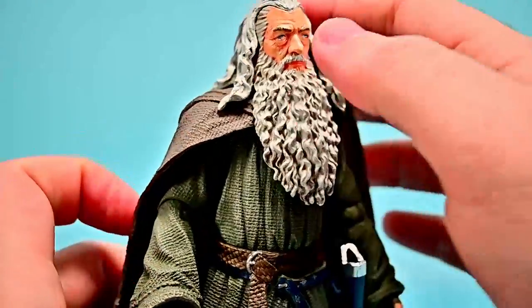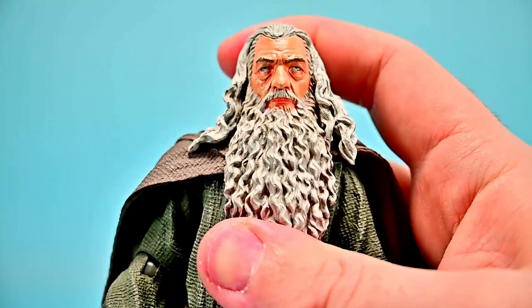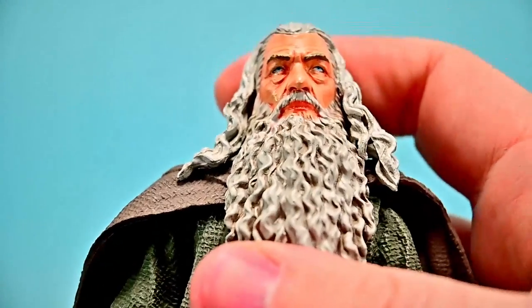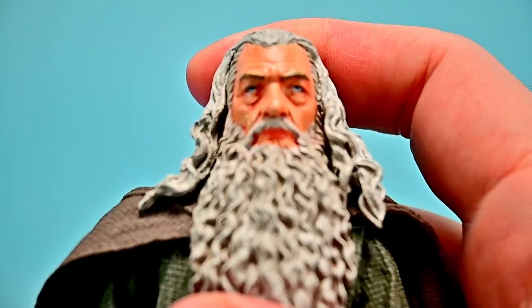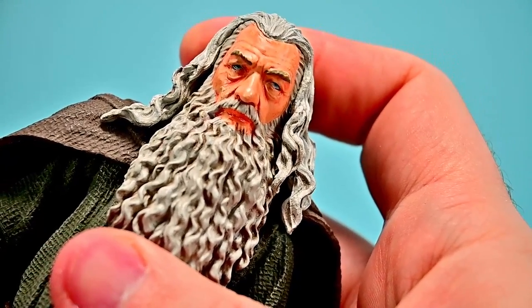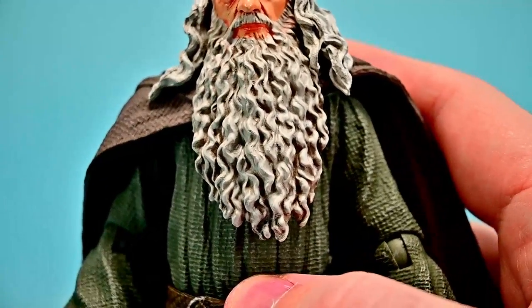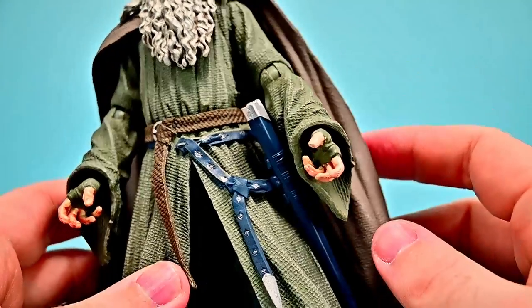He has a nice gray cloak over the top which gives him that gray look, plus his long gray beard and hair which look really nice. Looking closely at the eyes, he looks a little crooked — like he's looking up slightly — which is a bit weird. But otherwise the figure looks really good.